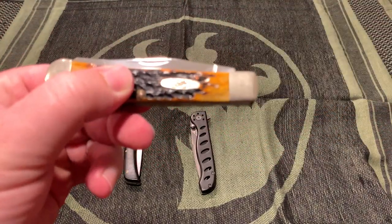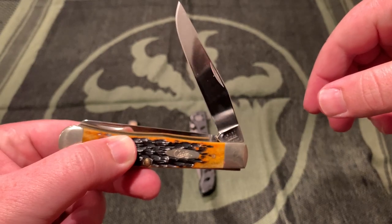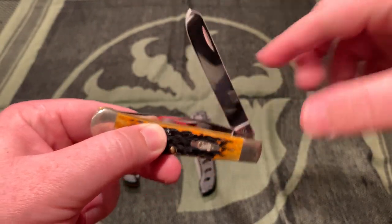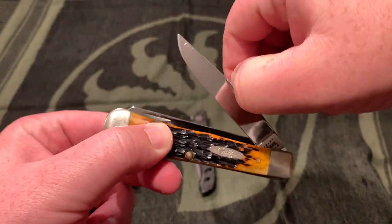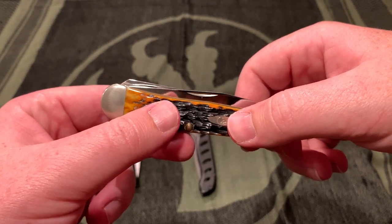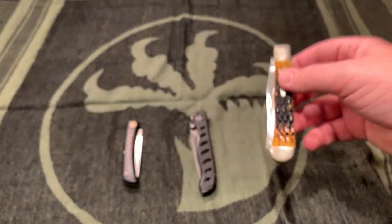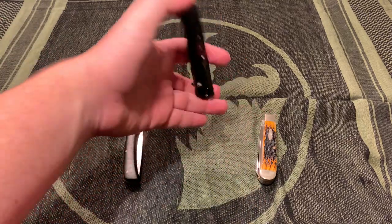This one is a Case XX. I think it's just one of their kind of basic trapper models, but mirror finish - you can see the top of my head. It's got a trapper blade right there, very nice for a Case. A little too shiny and nice for me to really want to carry it. I've probably had it for like 17 or 18 years. I got it from Smokey Mountain Knife Works - I think the only time I ever went there when I was really little, and I know that's like one of the biggest knife stores in the world.